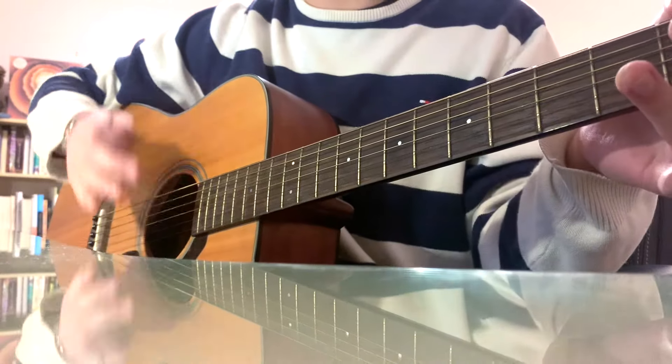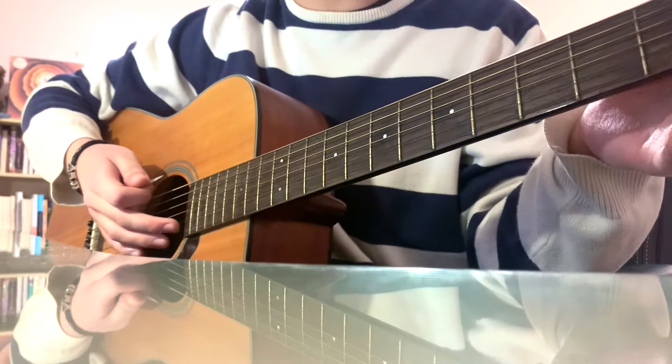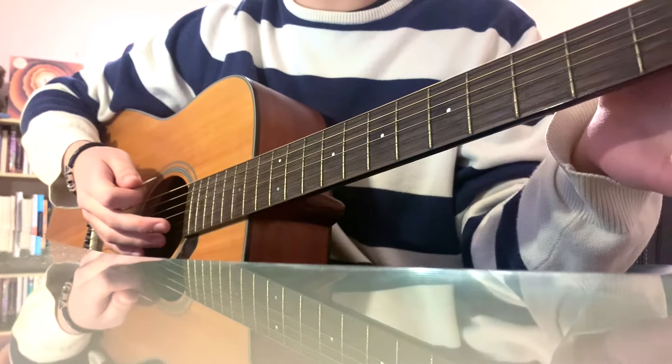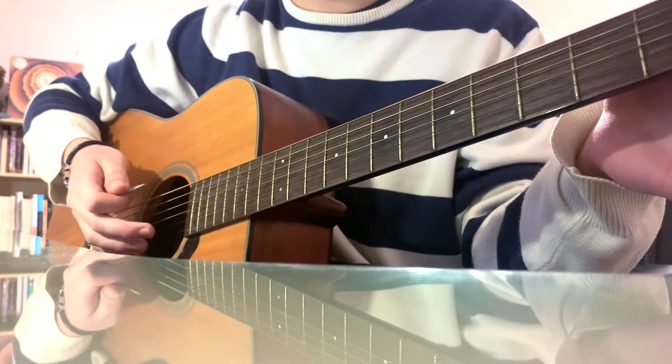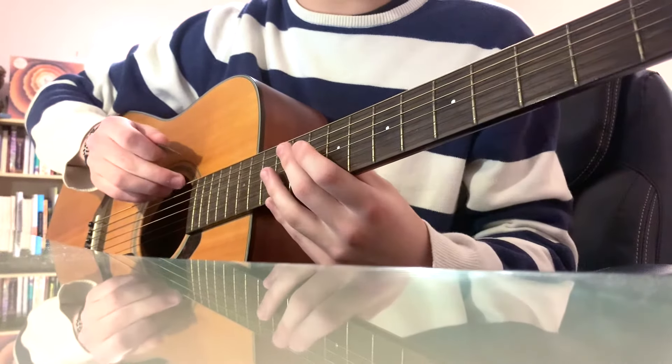Really, really cool chords that he's using — a lot of open chords for this one. Throughout the whole song, you're going to try to, whenever you can, leave the B string and the E string open, and also mute the low E string.